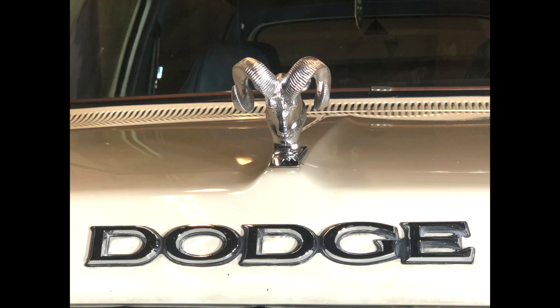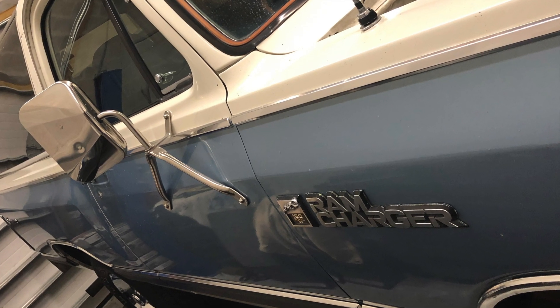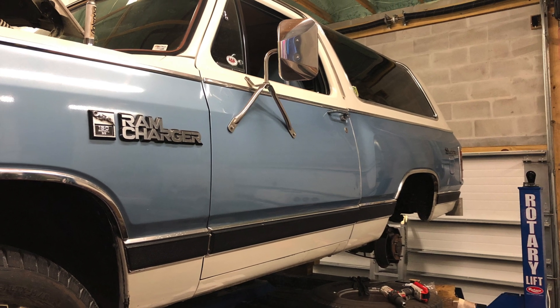Today we're doing a total brake design upgrade and HydroBoost conversion to get this 1984 Dodge Ram Charger SE Royal Prospector 318 four-wheel drive wrinkling the pavement.